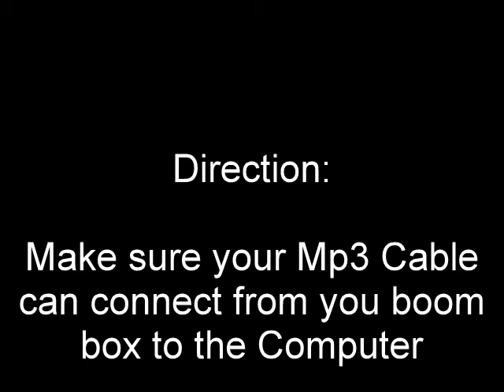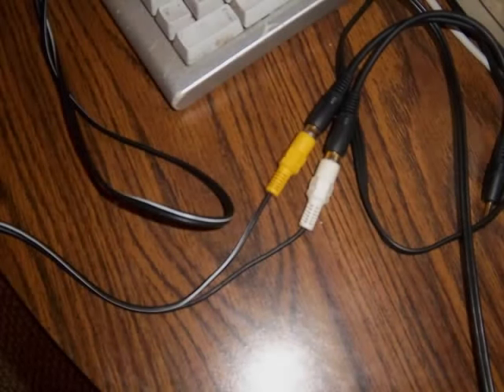If they don't have it, you have to take a hike farther. Make sure your MP3 cable can connect from your boombox to the computer. Connect it because if you don't have any wires to connect with, then it's not going to work. If MP3 is not long enough, then try this, because there's many more materials to have connection to connect.